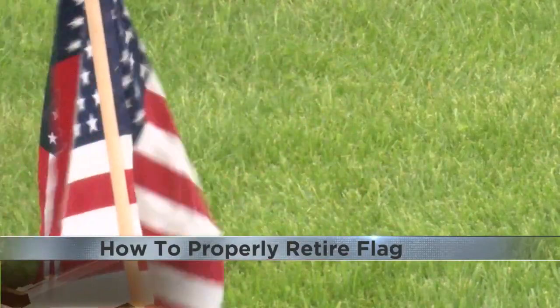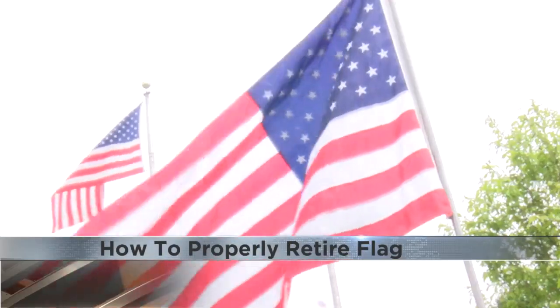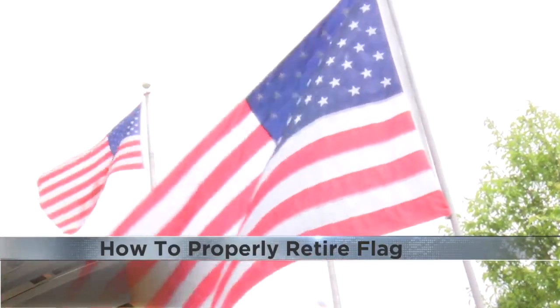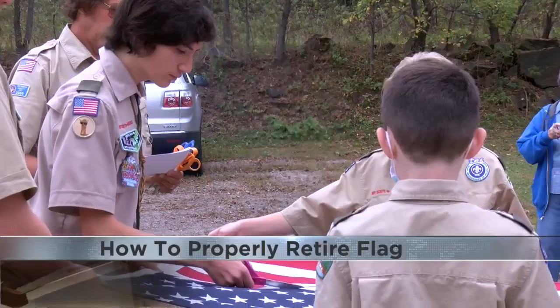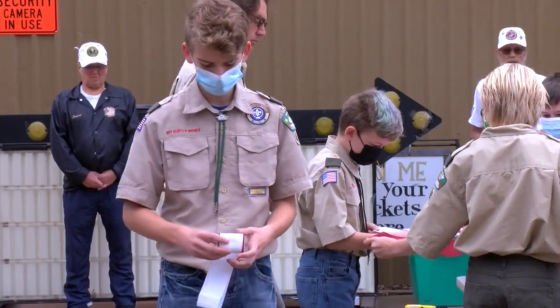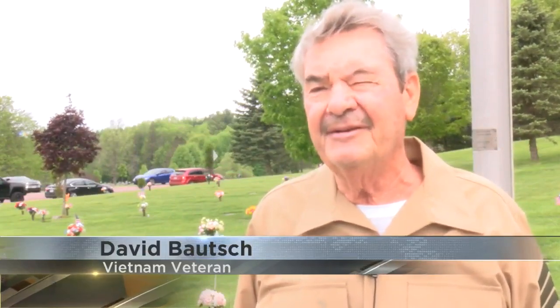Instead, your local American Legion or VFW can properly retire it. Veterans say even the simple act of exchanging an old flag for a new one shows respect for those who died — a symbol of our freedom. We should continue to do that, honoring what our country stands for.